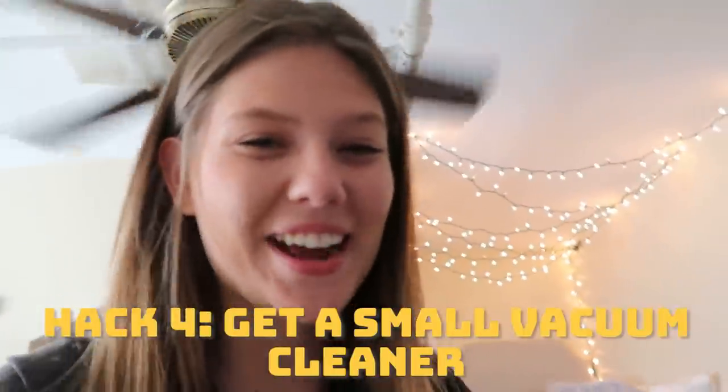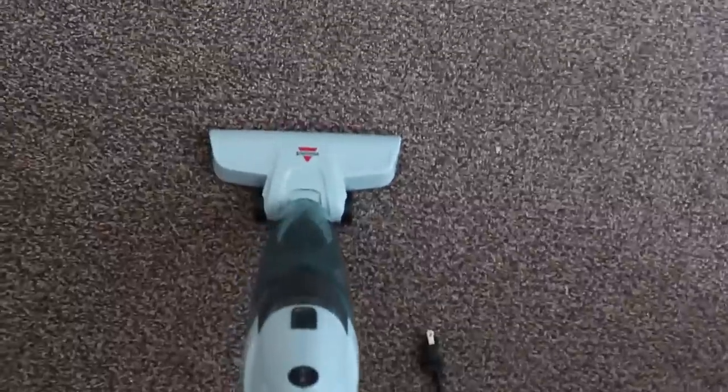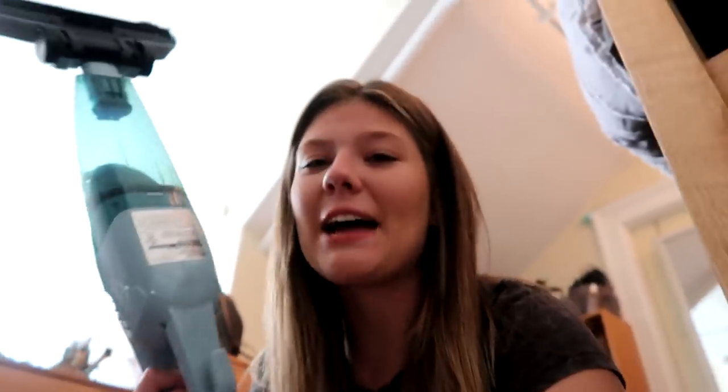The next tip while we're still in the closet is this mini vacuum. I've used it a few times. Watch this — if you want it even smaller, it comes apart so you can vacuum your bed. Basically having a vacuum in your room is pretty nice because if you accidentally spill something on your bed or on the floor, you won't have to pick it up with your hands because that would take way too long.